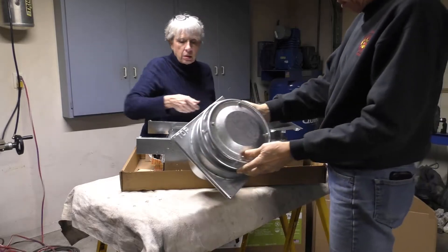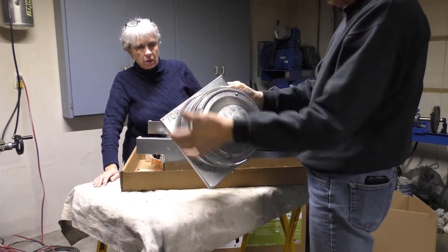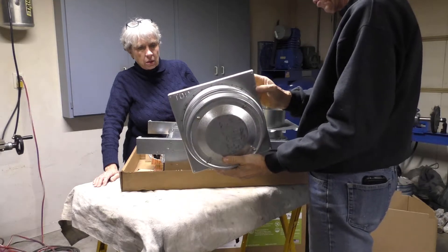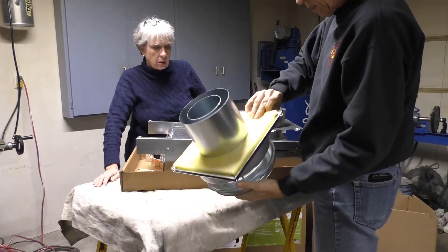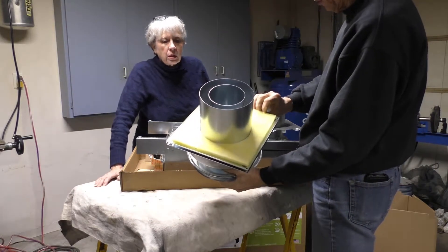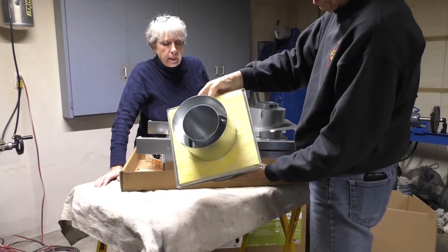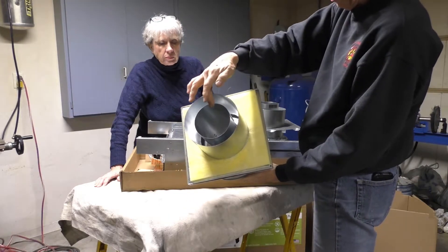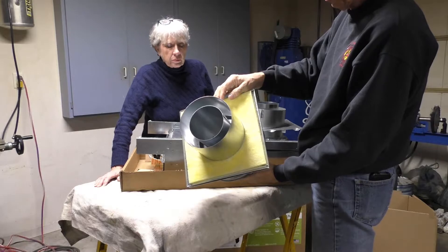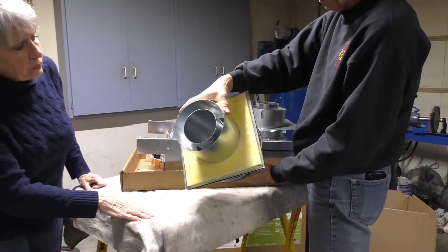This is the part that goes outside the wall and it's marked 'top' so you know which way it's supposed to be oriented. It does have some fiberglass batting on the outside to seal it. On the inside you can see the internal part for the exhaust — that's your hot gases — and the outside part is where the air comes into the unit.